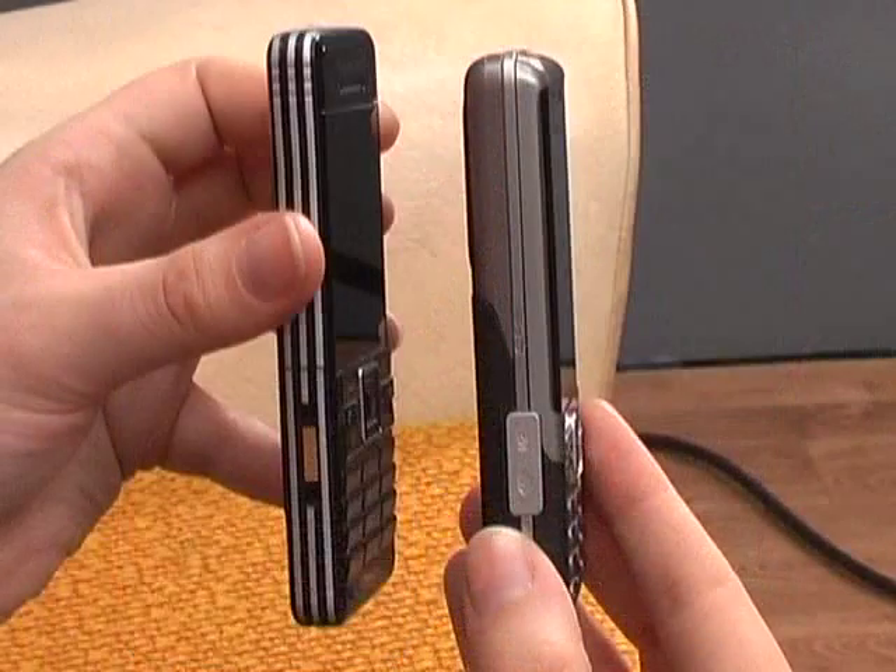Hi there, this is Kat for Tech Digest and Shiny Shiny. This is quite an odd video because the two Sony Ericsson mobile phones I have in my hands today are not actually working models — these are prototypes. No one has actually got their hands on the C902i and the C702i yet because they were only announced a couple of weeks ago. We've got some bricks to show you so you can get a nice view of them beyond the official product shots seen online.